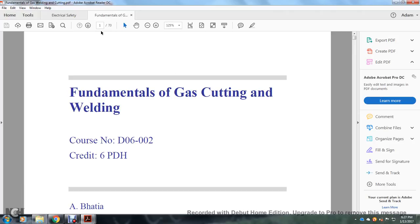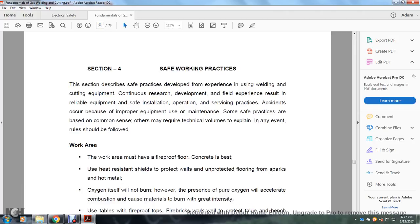Fundamentals of gas cutting and welding, Section 4: Safe Work Practices. This section describes safe practices developed with experience in using welding and cutting equipment, continuous research, development, and field experience, resulting in reliable equipment, safe installation, operation, and surfacing practice. Accidents occur primarily because of improper equipment use and maintenance.